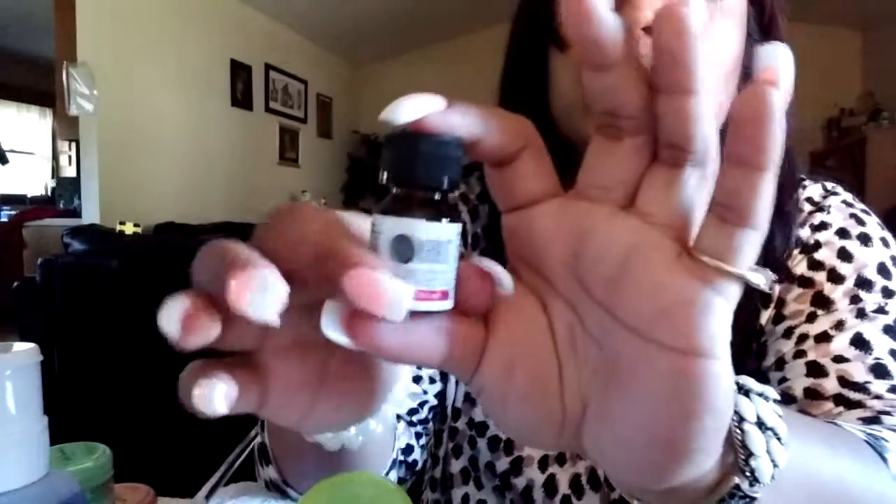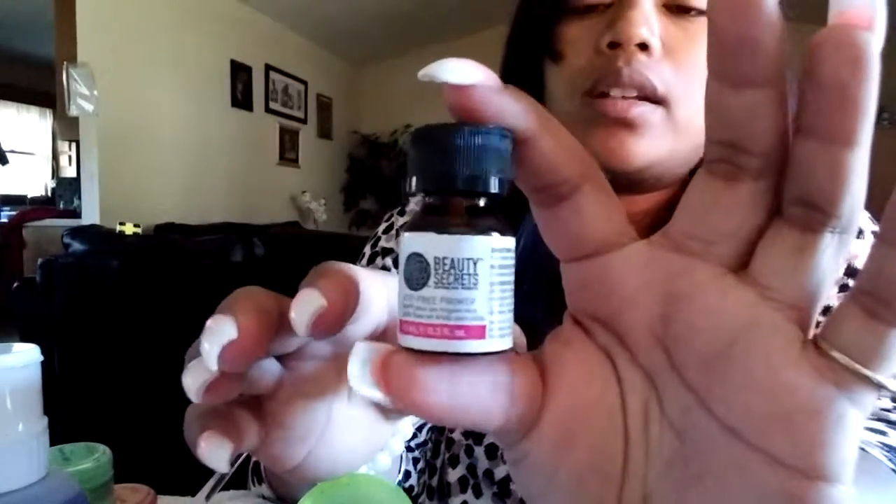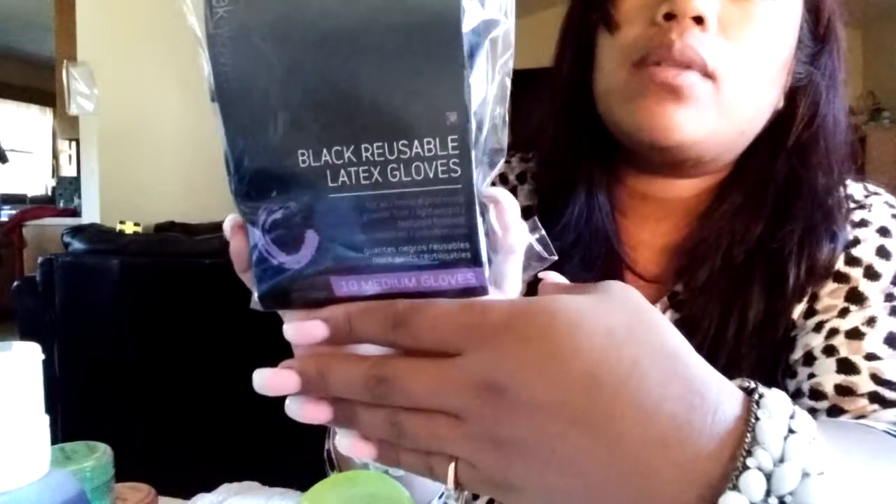I got an acid-free primer because they will not give you the one with acid — you do need a license for that. This is $8.99. I also got some reusable gloves. The reason I got reusable gloves is because I don't want to ruin my nails when I'm working on my nail designs, so I'll be using these while I work.